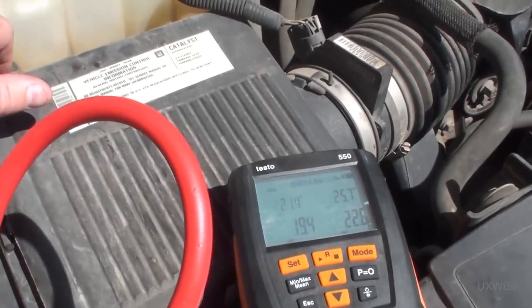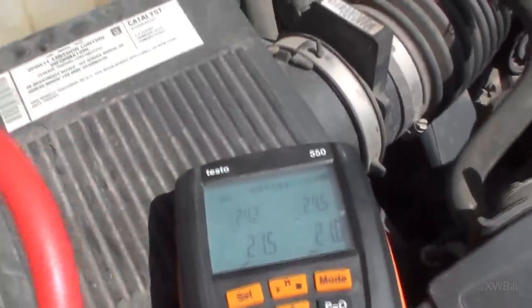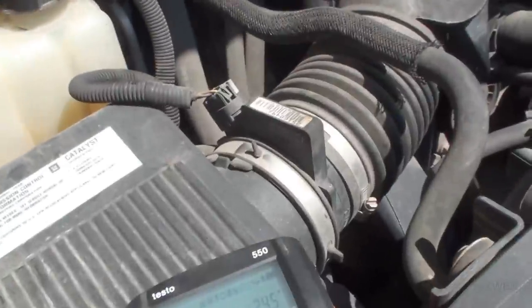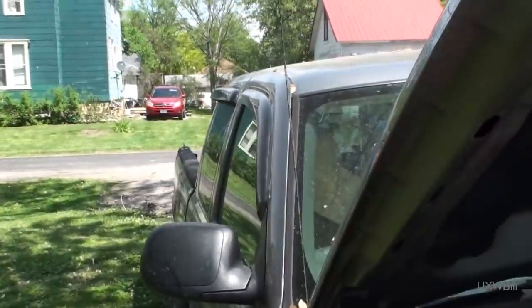Maybe if we actually get around to doing this tonight, I'll get some footage of the actual compressor replacement. I did this a while ago on the big brown piece of junk before it was traded off. That was much easier because the compressor was mounted up on top of the engine, whereas here it's all the way down there and I don't know how hard that's going to be to get at or if you can see the back side of it.